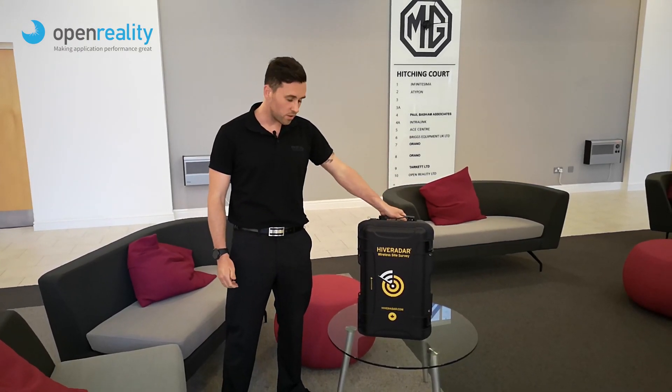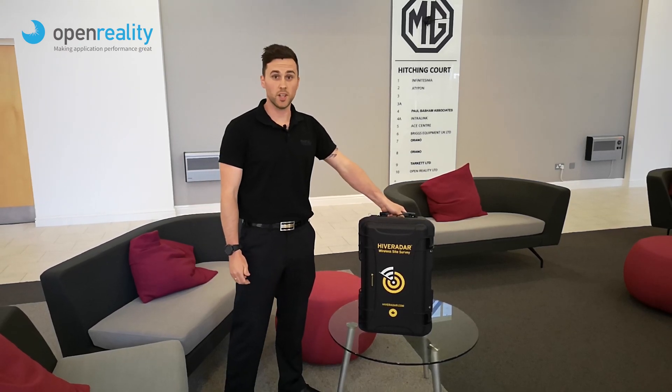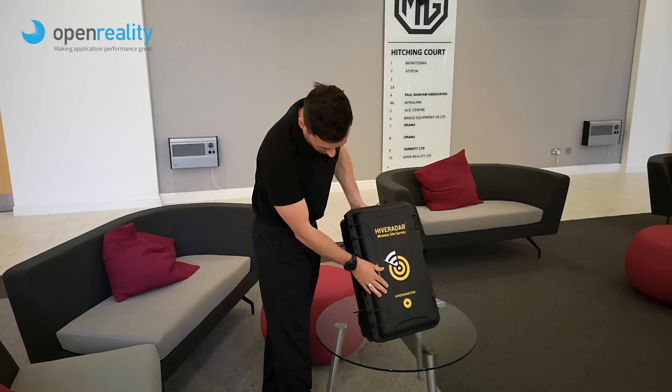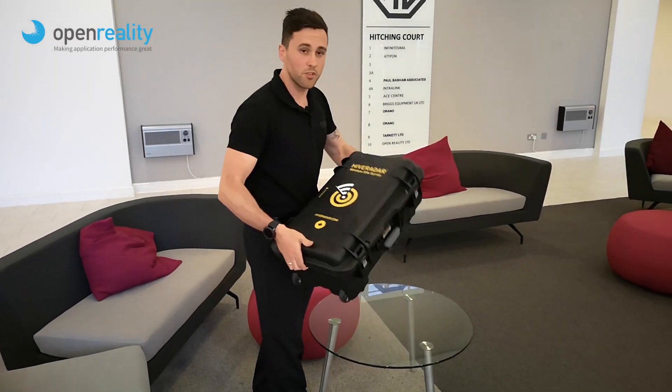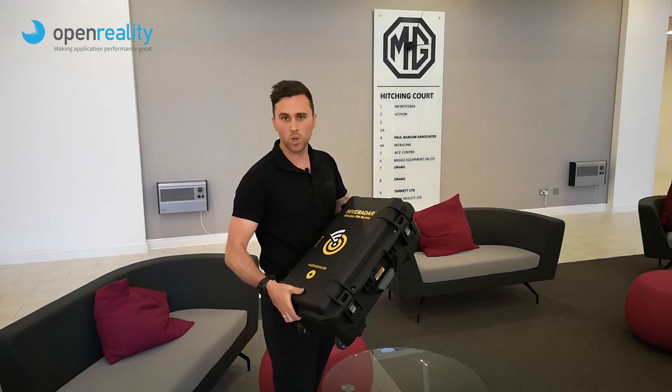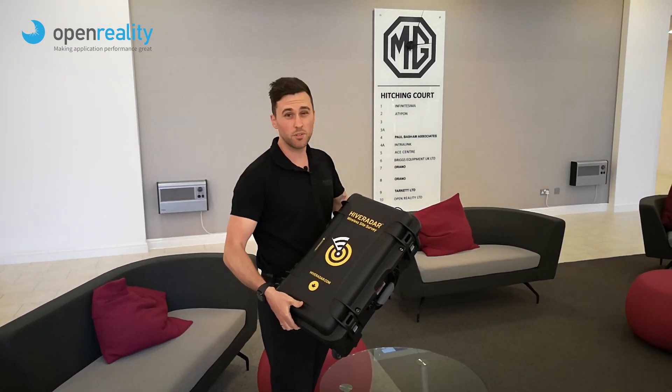Hi everybody, Brandon Biggs from Open Reality. Today we're going to show you a little bit about the Hive Radar AP on a Stick survey kits. Straight off the bat you can see it's very ruggedised, but also very, very portable. It doesn't weigh anything more than about 10 kilos fully loaded, so perfect for when you're surveying, in particular if you're travelling.